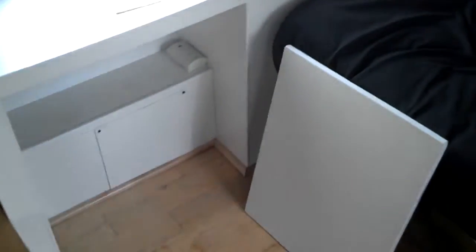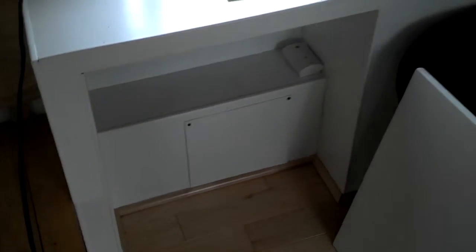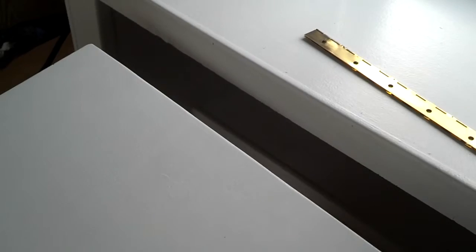Hey, YouTube! Got a little project today. I had this board here — used to be a jig for some kind of sewing or something. I took all the pieces off, sanded it down, primed and painted it so it's a nice flat board. I've got a piano hinge here and I'm going to mount all that for a fold-up table for when I'm sitting at the couch.